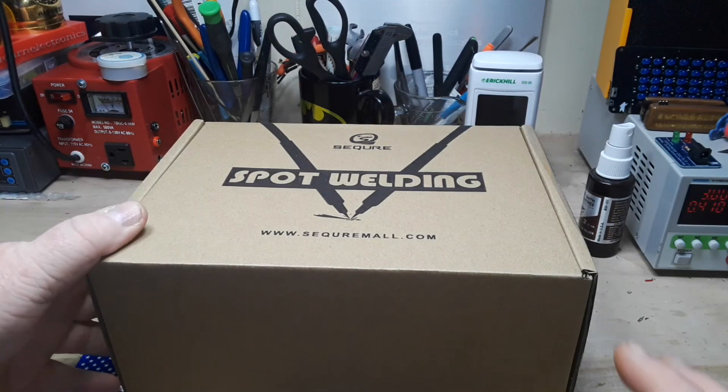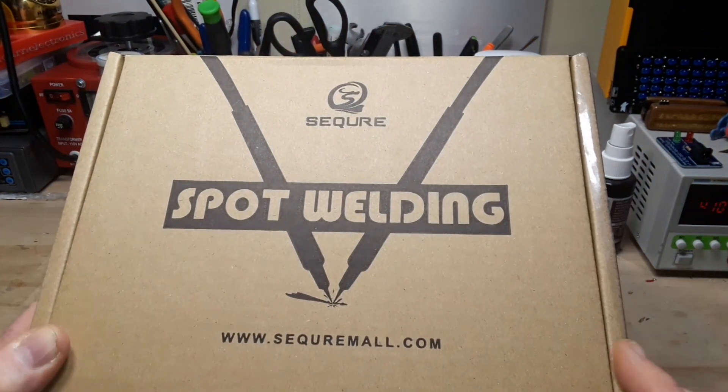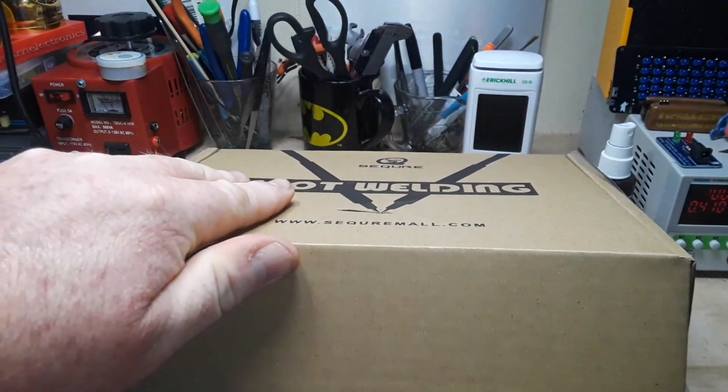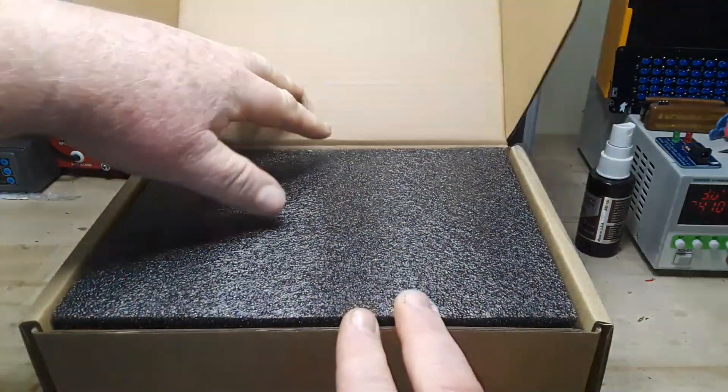Hey, what's happening guys? Today I thought we could take a look at this — it is a spot welding system from SecureMall.com. These are used for making up battery packs and batteries.